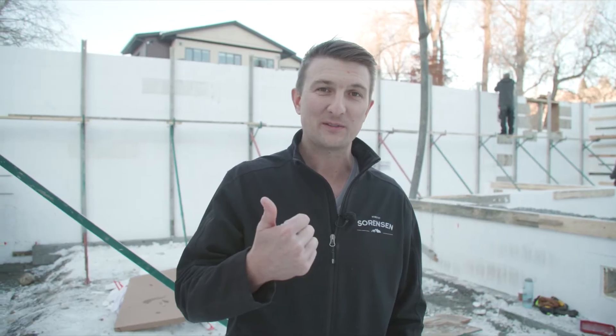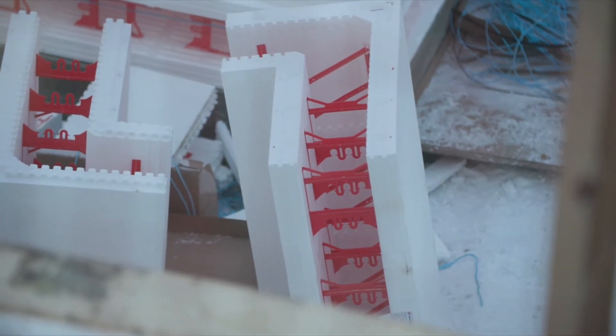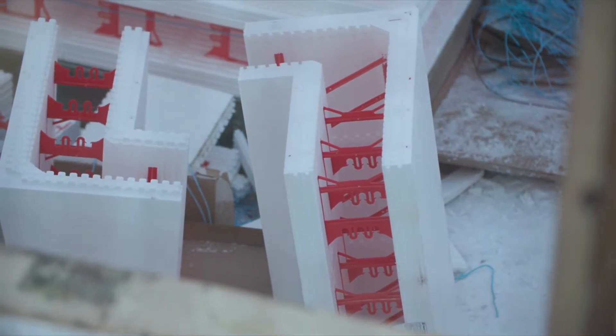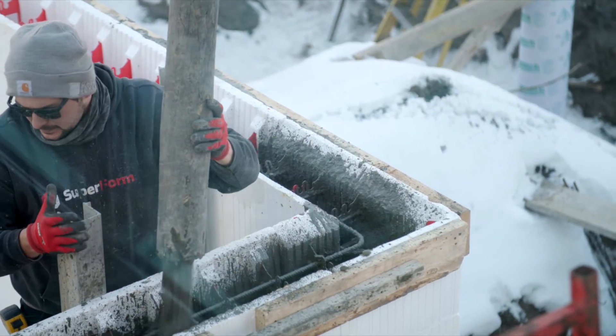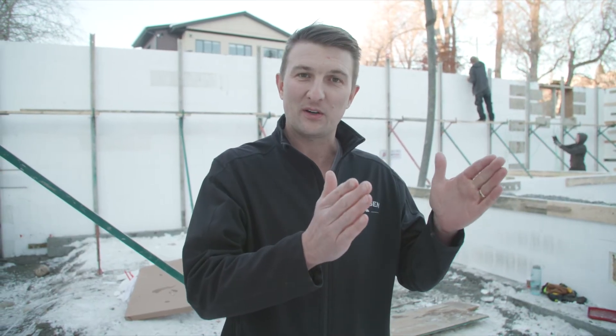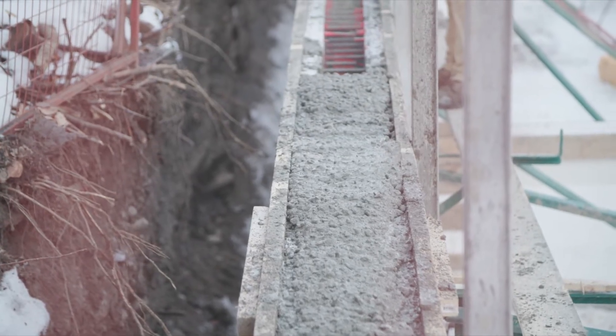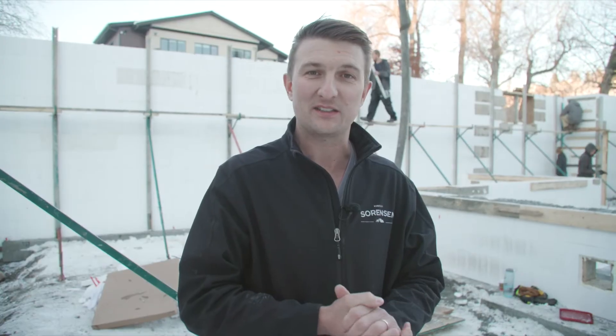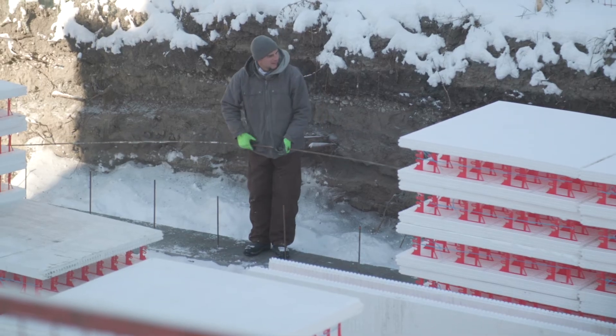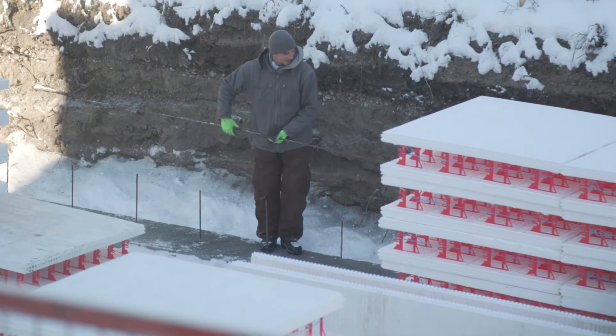For the thermal performance, we have two layers — two and a half inches of EPS foam on either side of a six-inch concrete core. Those two layers are a complete thermal break from the footing all the way up, giving us really good insulation that is not impeded by a stud or anything that would cut into the insulation.